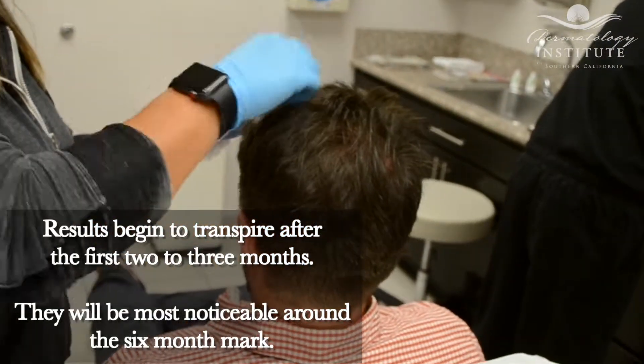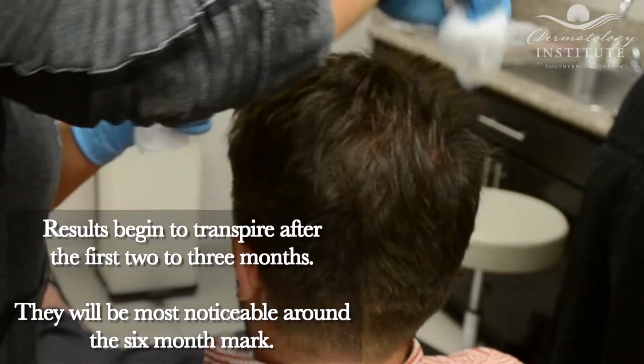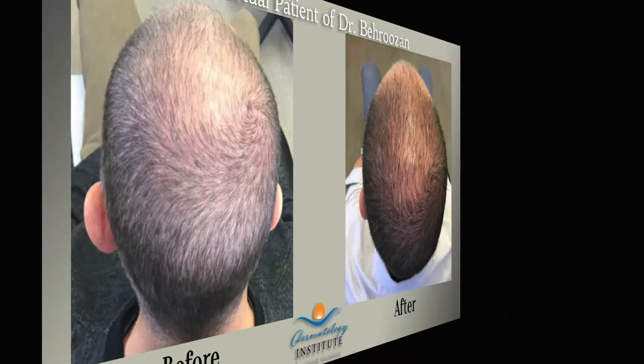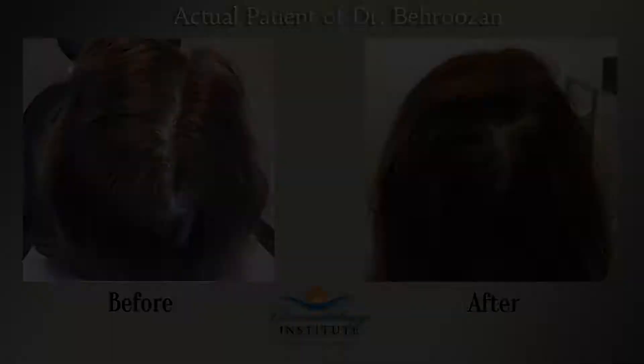Results manifest gradually over the course of months. Often it takes two to three months to start to see results. Maintenance is necessary every six months to a year to continue to see results. PRP hair rejuvenation is very common in our practice for both men and women.